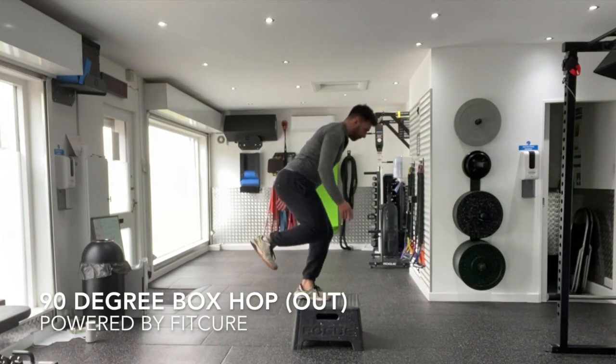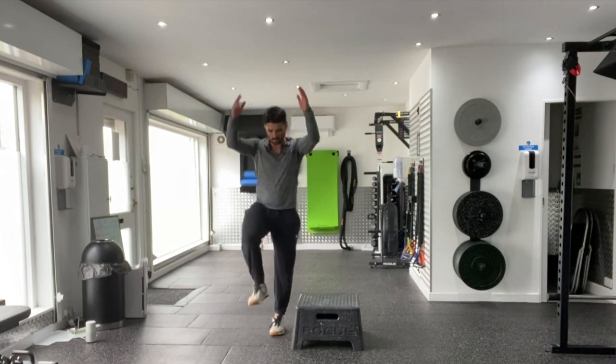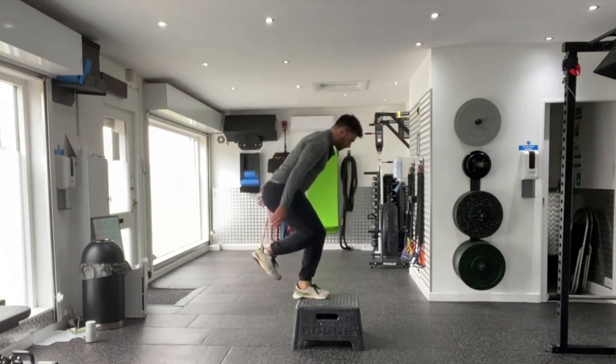90 degree box hop facing out. You're going to stand with the box sideways to your body, facing out away from the box. The leg you're standing on is going to be the leg closest to the box. From there, you're going to perform a snap down, then jump 90 degrees and hop.